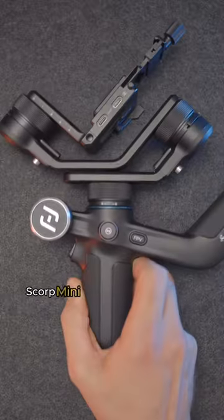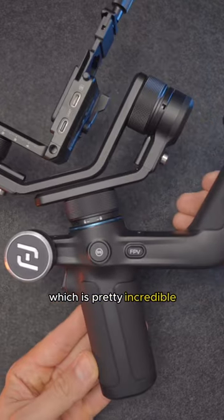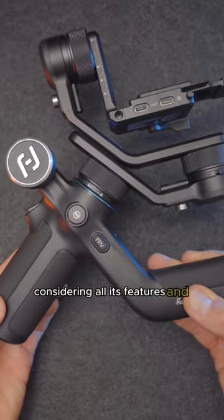This FeiyuTech Scorp Mini Gimbal is priced at just over $200, which is pretty incredible considering all its features and overall quality.